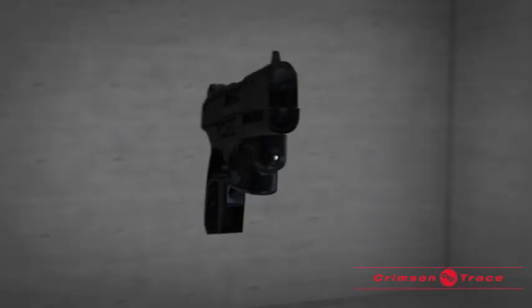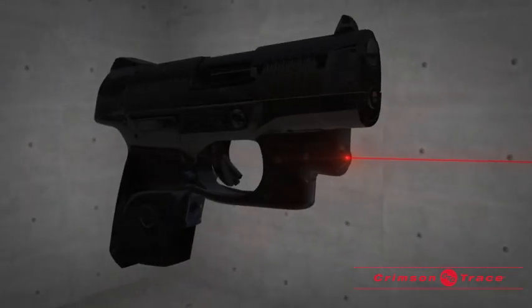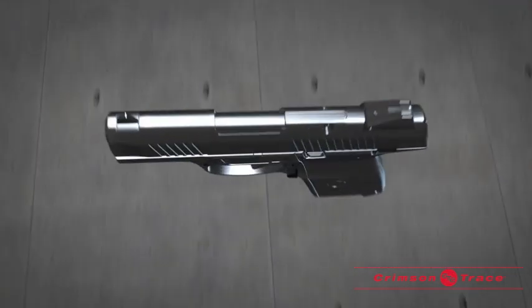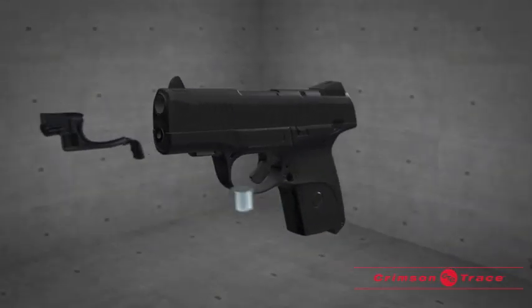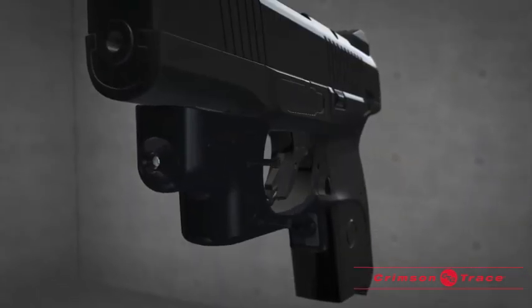No conceal carry weapon is complete without the most compact patented laser sighting system from Crimson Trace. The Laserguard platform fits securely around the trigger guard with the two or three provided screws and is easy to install.